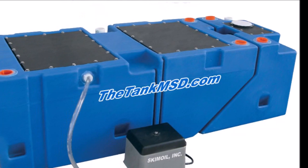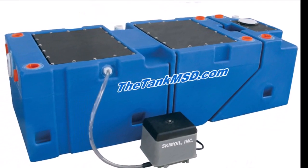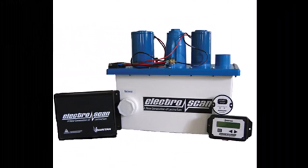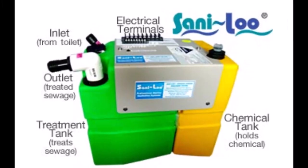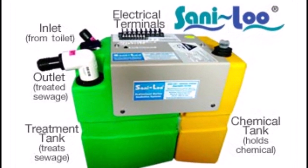Electric sanitation devices are great — they allow you to discharge your waste overboard after it has been made environmentally safe. However, they are expensive, they use electricity, and if someone sees your discharge they won't know if it's treated or not and they can harass you. I will talk about tanks, sea cocks, and macerator pumps in my future video on plumbing.